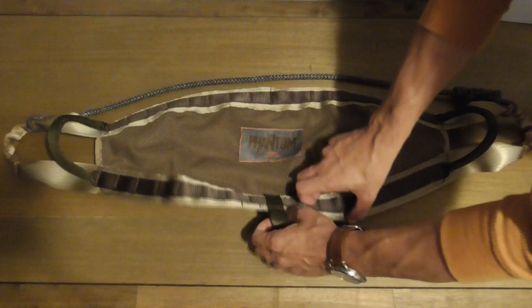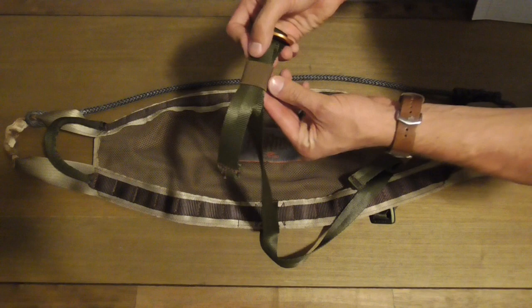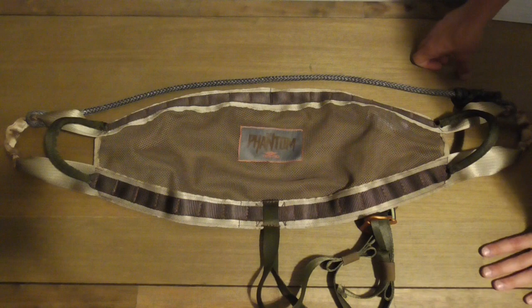The leg straps come straight off the bottom of the saddle and have lots of length. I have chicken legs and there's just tons of slack, so I'll probably wind up cutting them off. They come with these little elastic keepers for the extra, which is super nice. They use these Tethered T-hooks where they just slip on — I'll show you where they attach on the front side of the saddle — and then you cinch them down tight. The leg straps work really well.